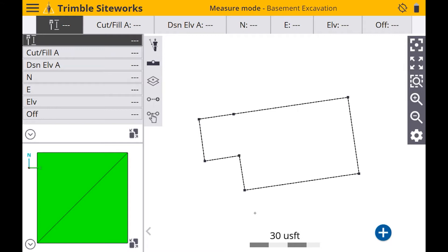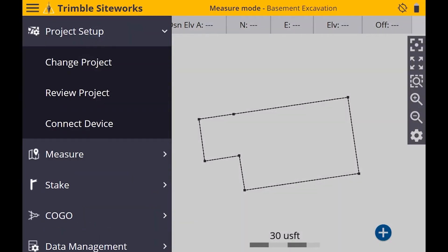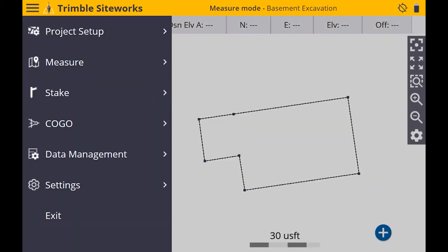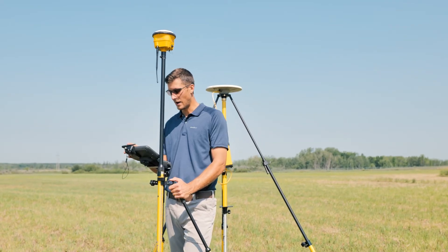I'm going to briefly show you the benefits of tilt compensation on the new SPS-986 with Trimble Sightworks. I'm going to go ahead and connect to my rover here, and then enable tilt comp.